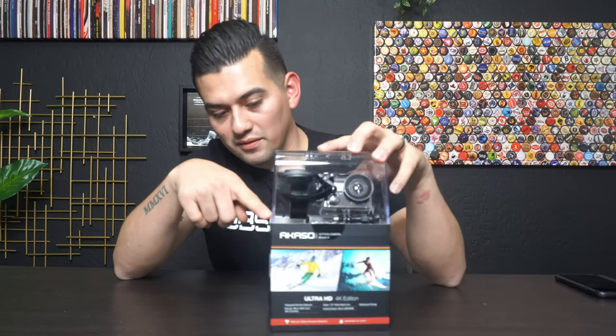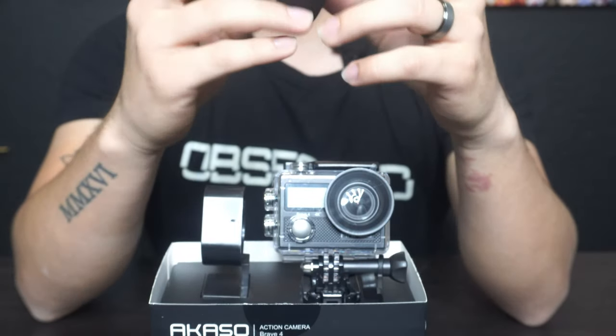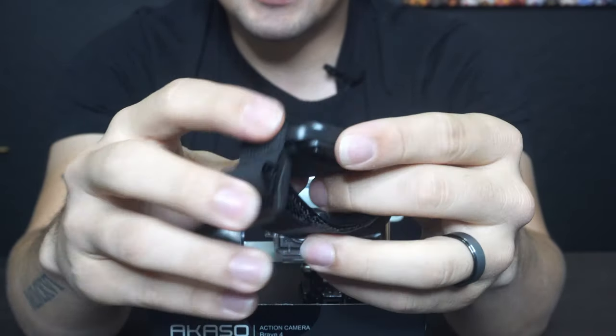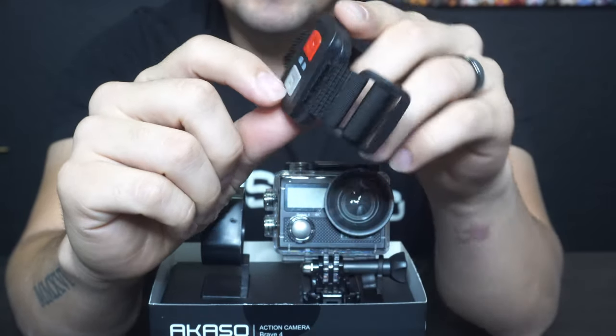First things first, I had to open four plastic stickers that were on here, because of course somebody might steal it. The top part comes off. Now that we took the cover off, the thing that was shaking around looks like almost a watch — it's kind of like a remote shutter clicker. It has a camera button and a video button on there.